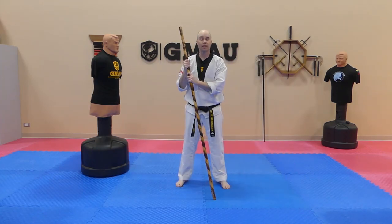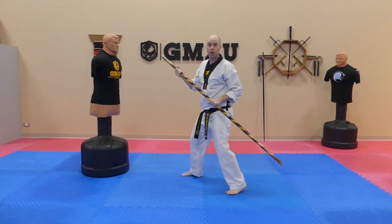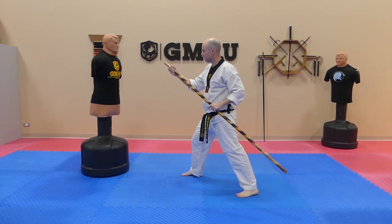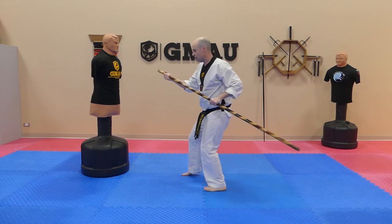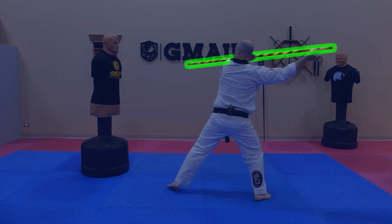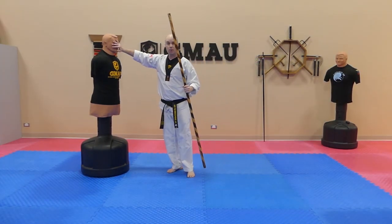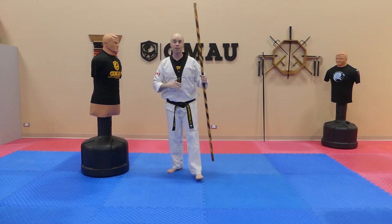Number two that we're going to look at today is going to be a horizontal low block followed with a reverse thrust. So I'm going to take the bow, and I'm going to be in that reverse grip. I'm going to take one step back using my hips to come across and then I'm going to slide in and strike my opponent. Targets could be anywhere on the face, the neck, maybe the sternum.